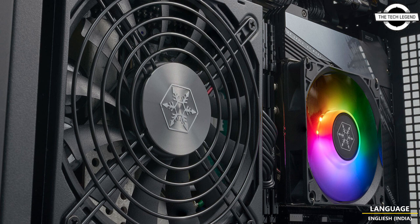The left side is the graphics card side, which supports a three-slot card of up to 345mm in length and 160mm in width, with an included PCIe 4.0 riser card and a graphics card holder to keep the card properly positioned.